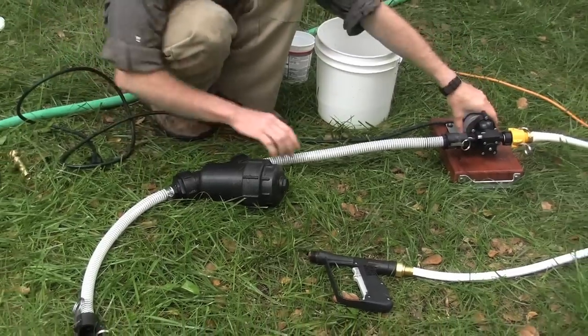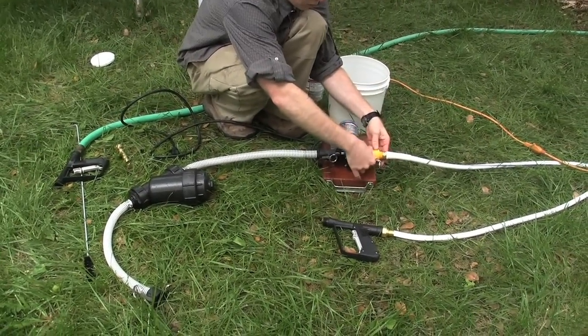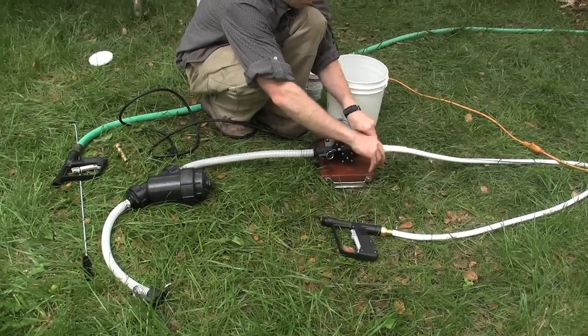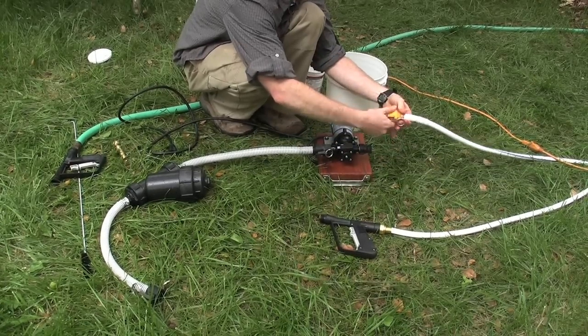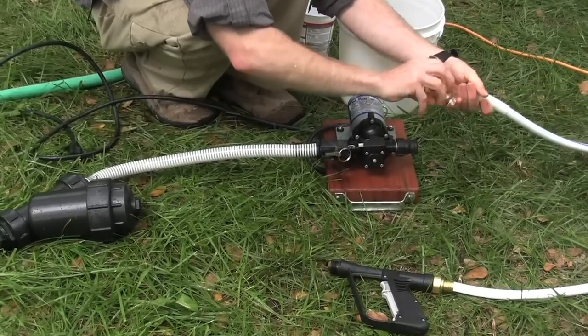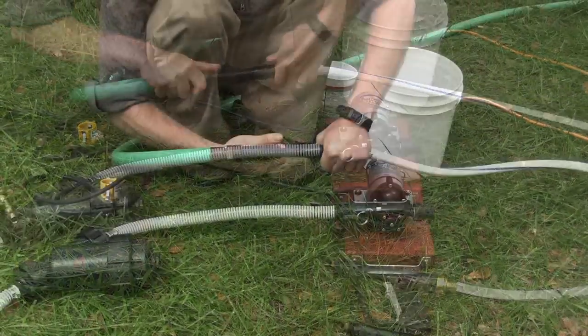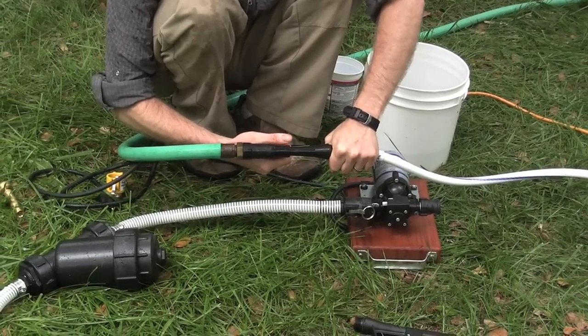Next, unplug the spray pump. Disconnect the hose. Then you can thread the hose right into your garden hose in order to flush water through your hose, cleaning the hose completely.